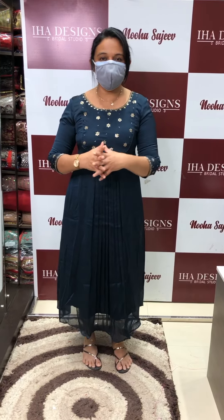Hello viewers, welcome back to EHA Designs. EHADA in-house production customized concept designer wear airline tops collection — available for online purchase. Sizes available: small, medium, and large.